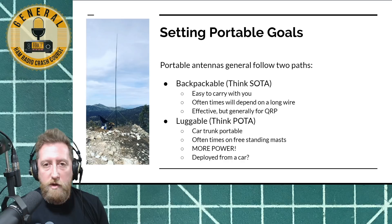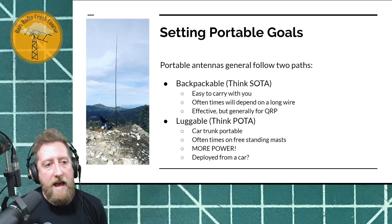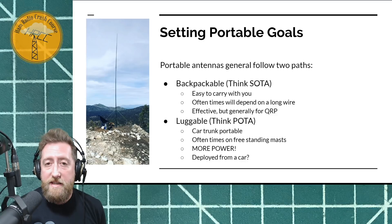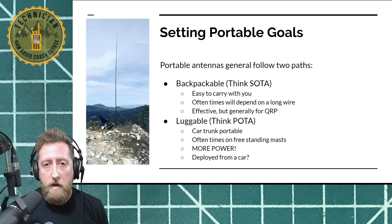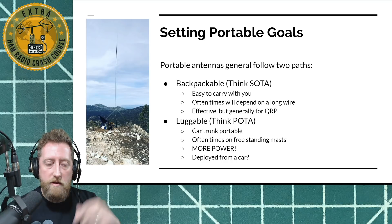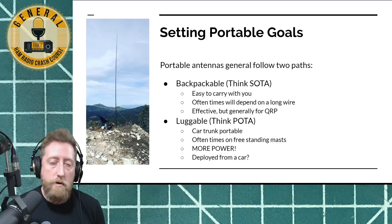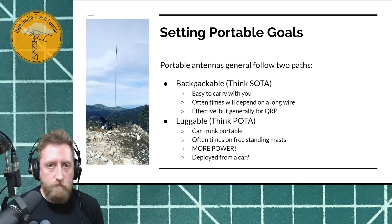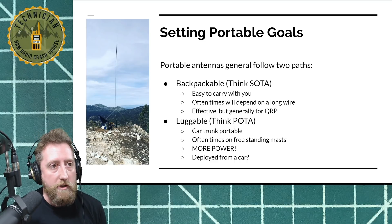The second kind of portable antennas are luggables — something that lives in a bag or in the trunk of your car, a bit heavier to carry or just bulky. Generally they're freestanding with a mast of their own. They can often handle at least 100 watts, if not up to legal limit. A lot of cool ones use a big metal plate that you drive your car over, and you put your vertical off the top of that. Luggables are something you'd deploy for field day or a DX expedition.